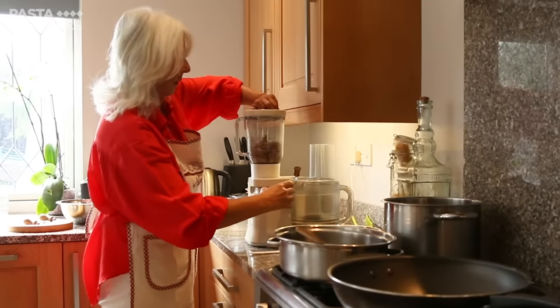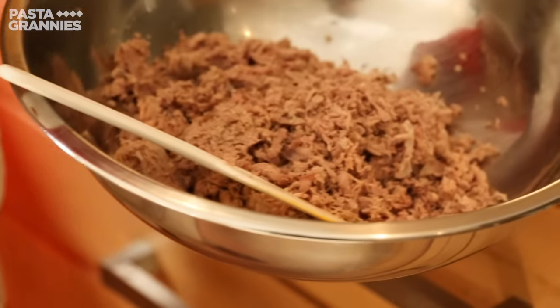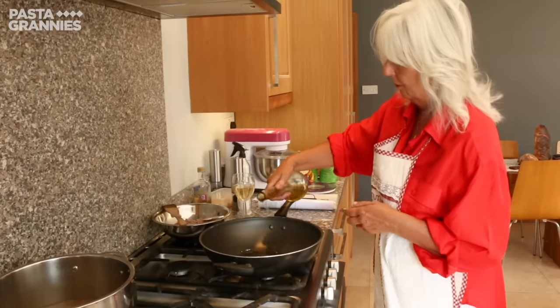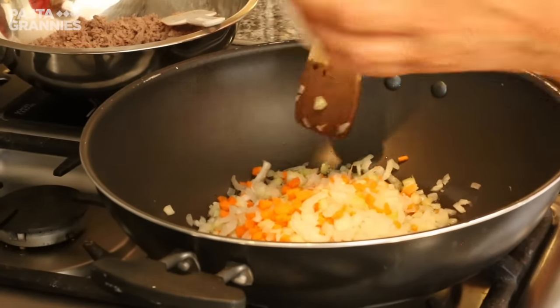To make the ragout, Celia grinds the duck. She uses a good spoonful of oil and softens more onion, carrot and celery in olive oil.